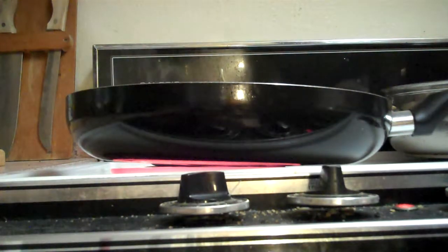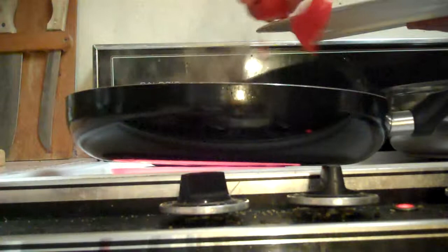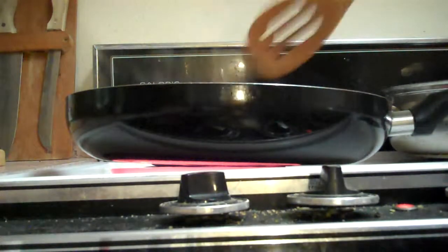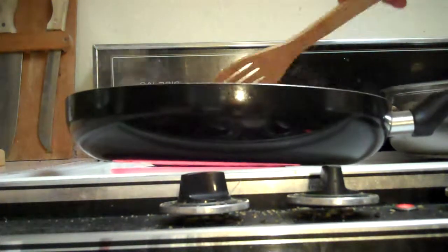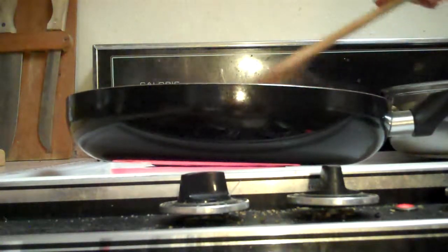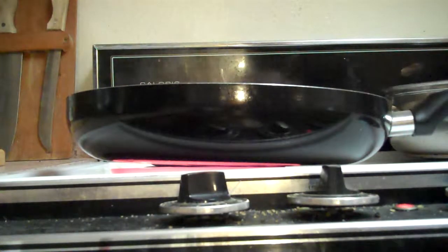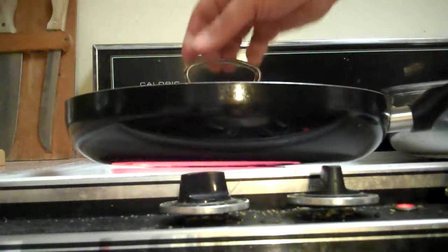I'm going to add the peppers now — let's just add the whole thing, why not. In some ways it would have been better to use the deeper pan, because I'm already almost at the top here. But the only things I have left to add are the curry and the coconut cream, so I'll get by with this and just cover it for a little bit.